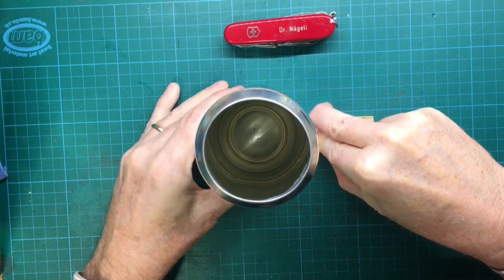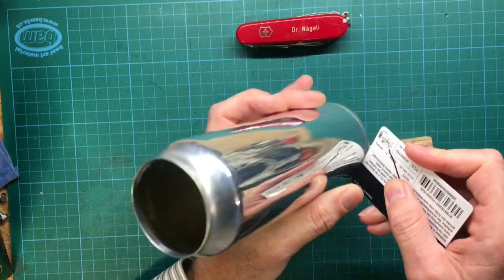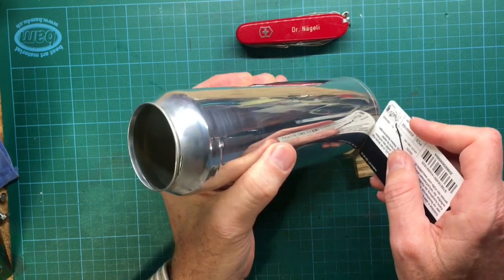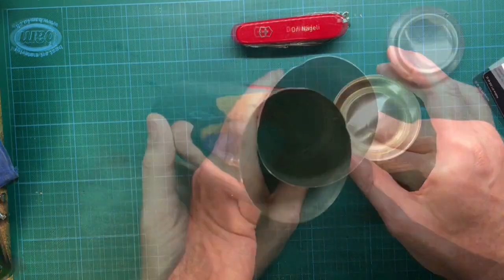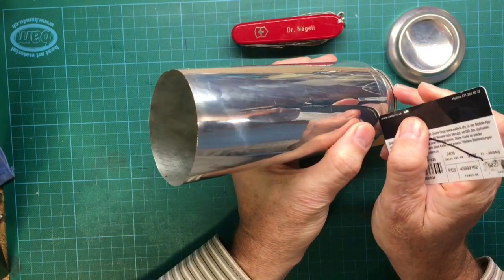But first let's start with the making of the square shaped soda can. Like always we start with the removal of the bottom part. This is done by making a groove around the soda can with an exacto knife. Thereafter use an old credit card to separate the bottom. The procedure is then repeated for the lid.